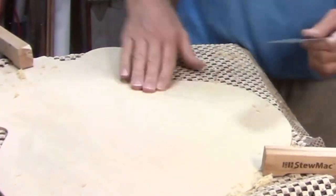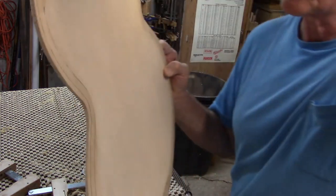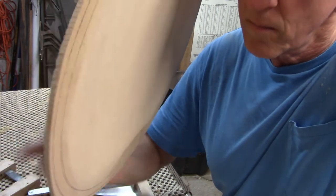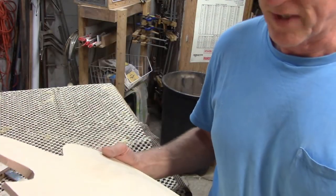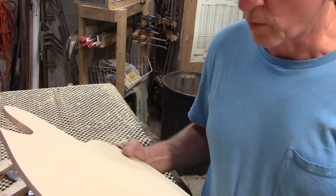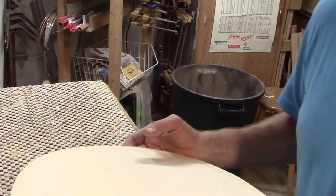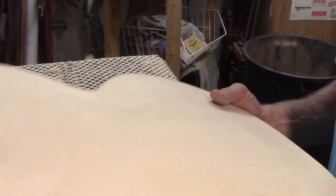I've been carving for quite a while now, as evidenced by the pile of wood on the floor. Now when I tap all around I'm hearing the responsiveness that I'm hoping to hear. I really don't know what pitch it is — I know there are people who tune tops to a certain pitch, but I'm always just listening for the way the wood resonates as I tap on it, and I'm pretty satisfied with this for now. So I'm going to sand it to get all the scratches out from the scrapers, and then after I assemble the body I'll do some final graduations on the top.